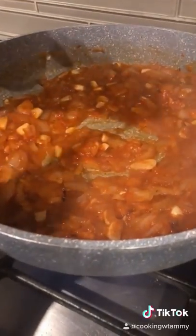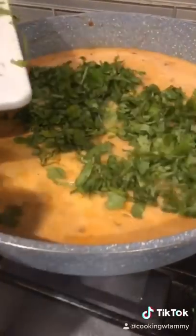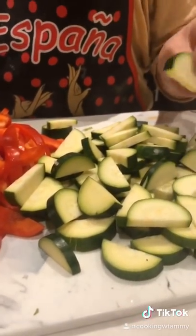One can of coconut cream. One can of coconut milk. Half a bunch of chopped cilantro. Two sliced red peppers and two sliced zucchini.